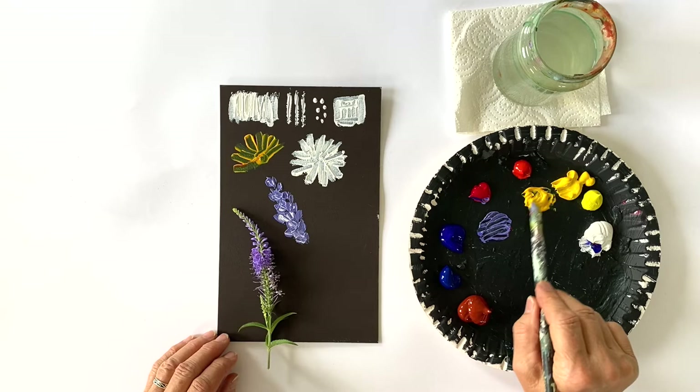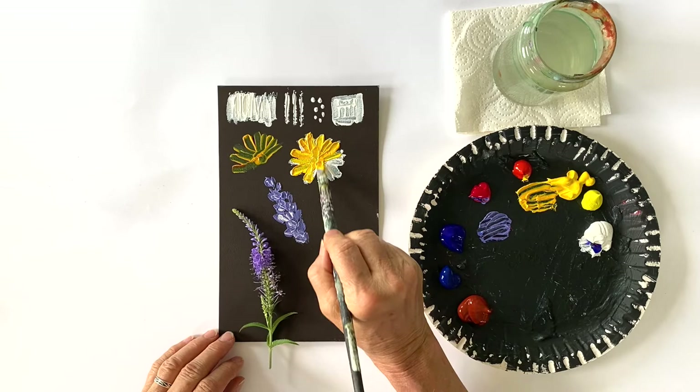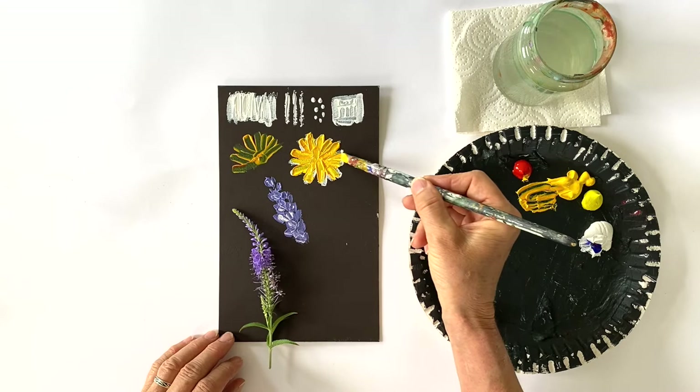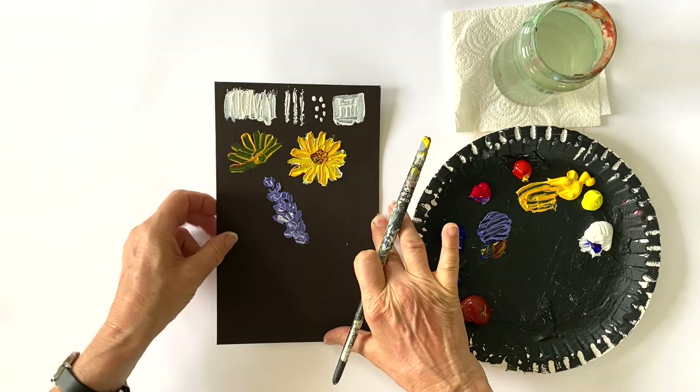So let's try our yellow flower now. I do the same as before — I mix a warm yellow. And again, as you see, I don't have to mix because the color sort of mixes itself. And we have a beautiful abstract flower here without doing anything.